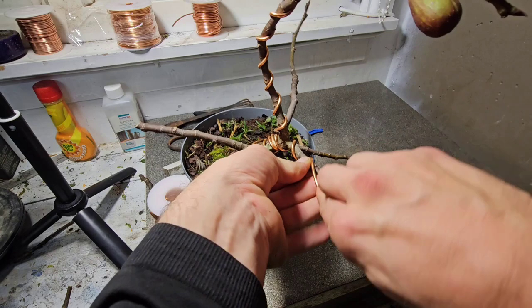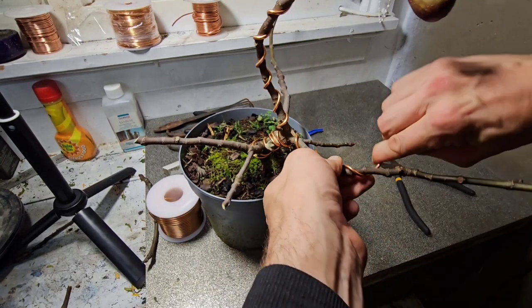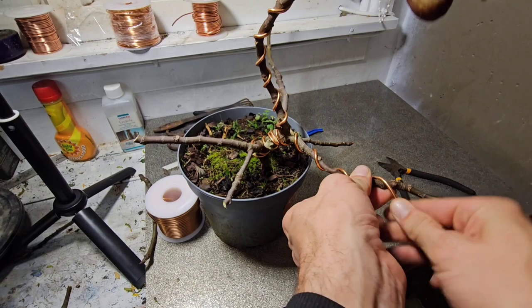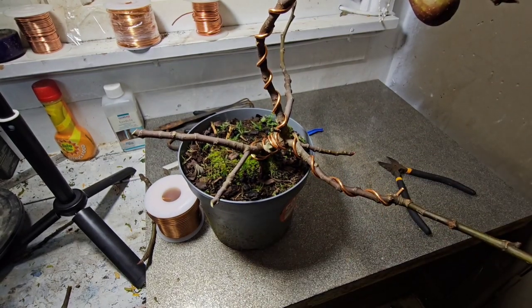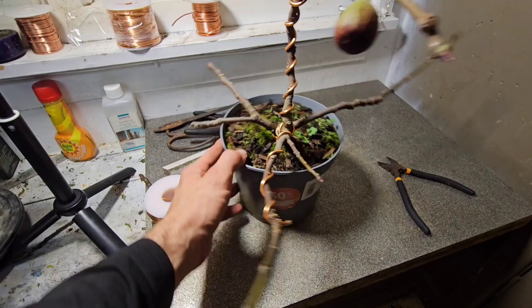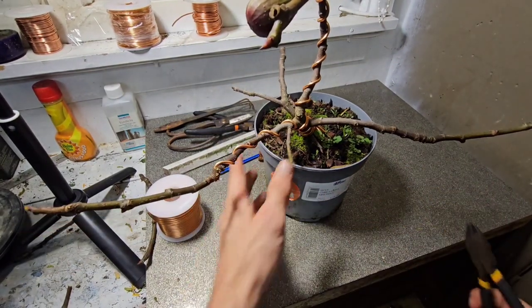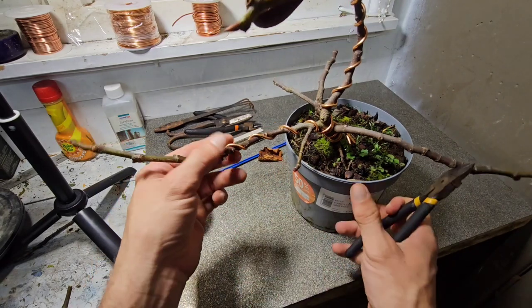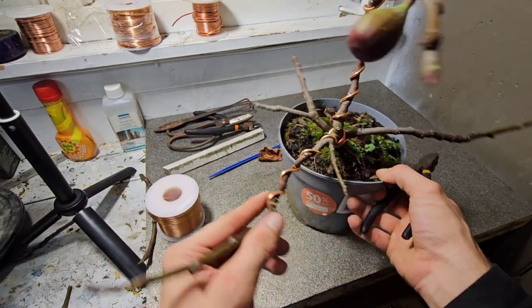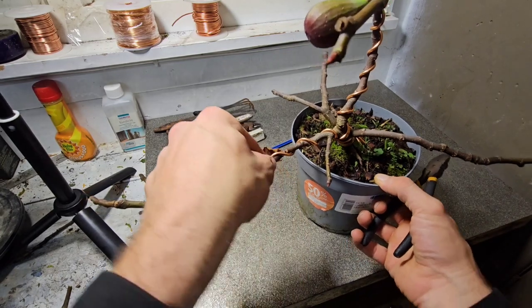As you can see, I've got my hands full with the wiring and I've been cutting it to certain points. What I'm hoping to do by doing so is it will promote it to shoot out as soon as I put it under the lights. It may take a month until we get buds to come up, or I could just kill it.